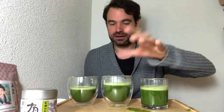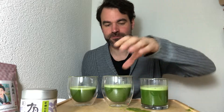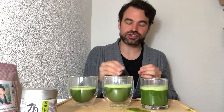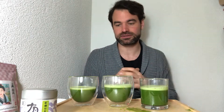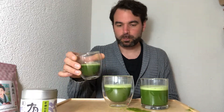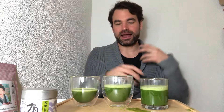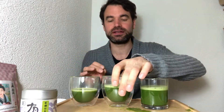Now let's go to the second one — 75 degrees, so 10 degrees higher. Here we get much more of the grassiness in the beginning. The matcha shows much more of its grassy note, and there's a little bit more astringency coming out. Compared to the first one, there was much more of the sweetness with a very slight astringency — astringency was very low there.